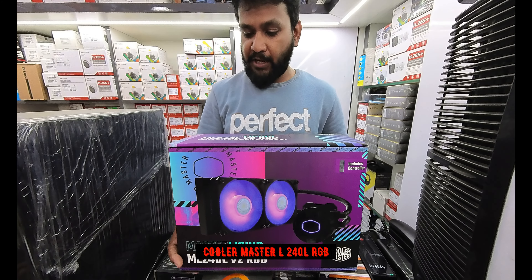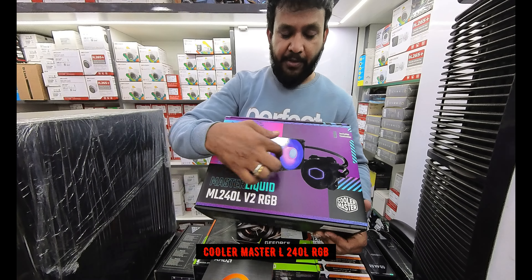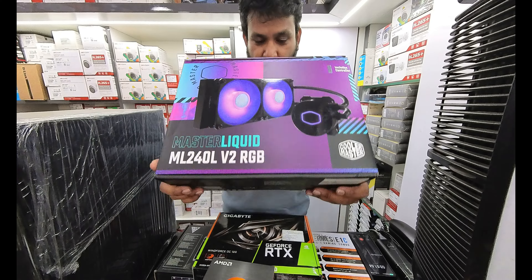For the CPU cooler, it is the Cooler Master MasterLiquid ML240L V2 RGB — a complete RGB setup with fans and a processor cooler from Cooler Master.